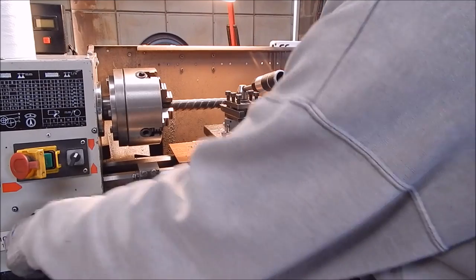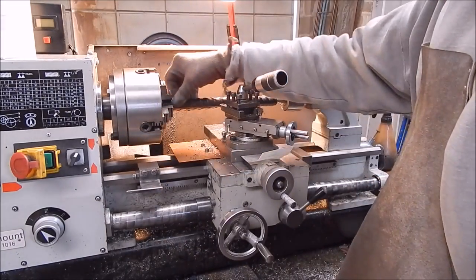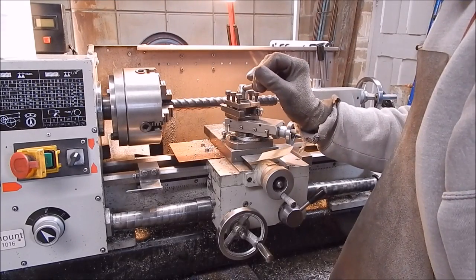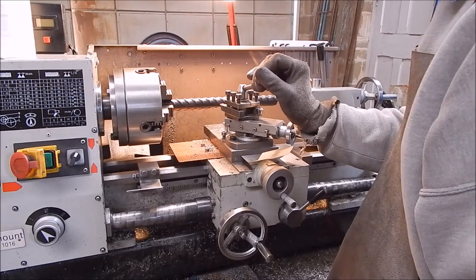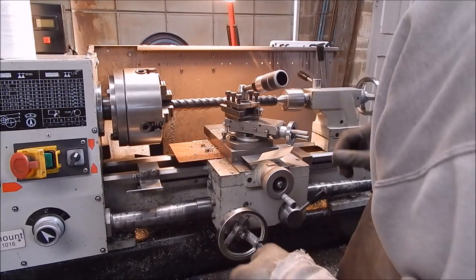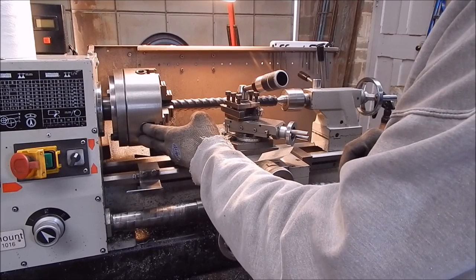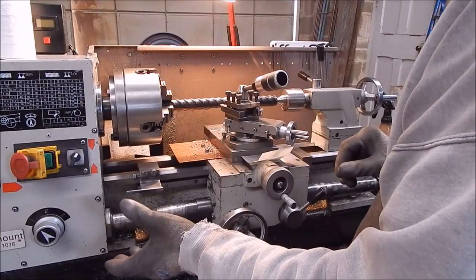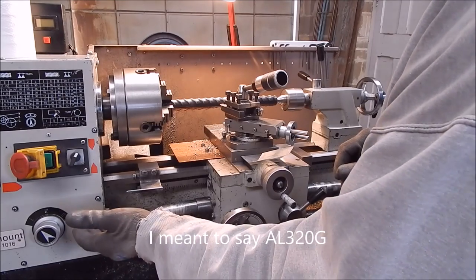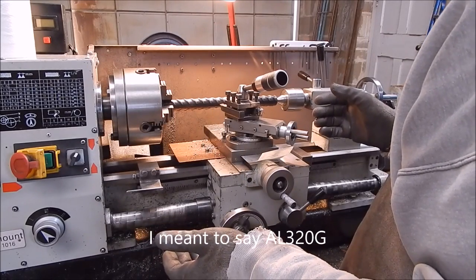I'll put it on coarse feed. This is where a quick change gearbox is the way to go — you can get through the job a lot quicker. Just put it on coarse feed and rip it off, then when you get down to where you want to do some finishing work, you knock your speed back. I wouldn't buy a lathe of this size without a quick change gearbox.